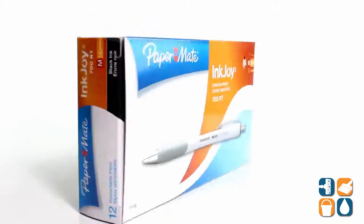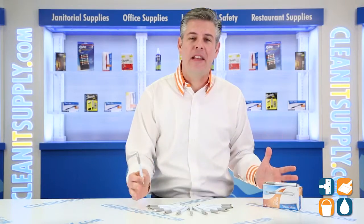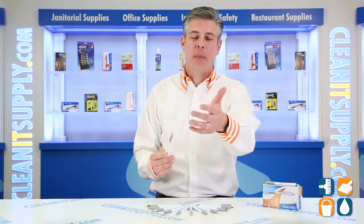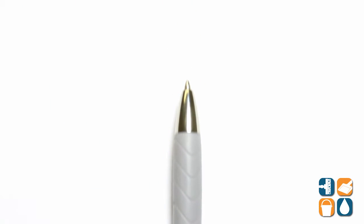Introducing the Paper Mate 178-1580 InkJoy 700RT Pen with black ink in a white barrel, sold by the dozen, available at CleanItSupply.com. Let's break it down for you and tell you what it's all about. The InkJoy writing system requires minimal pressure from the hand to deliver crisp, clean lines every time.